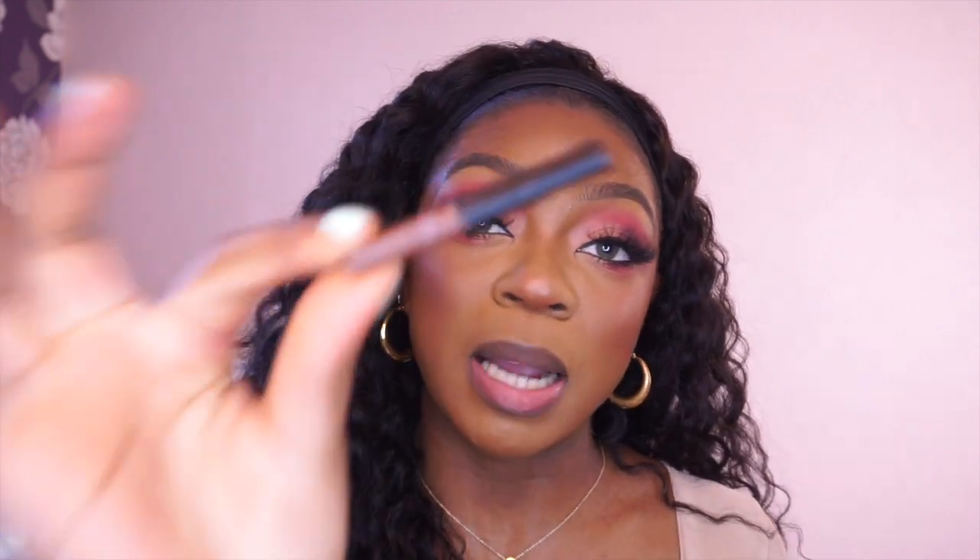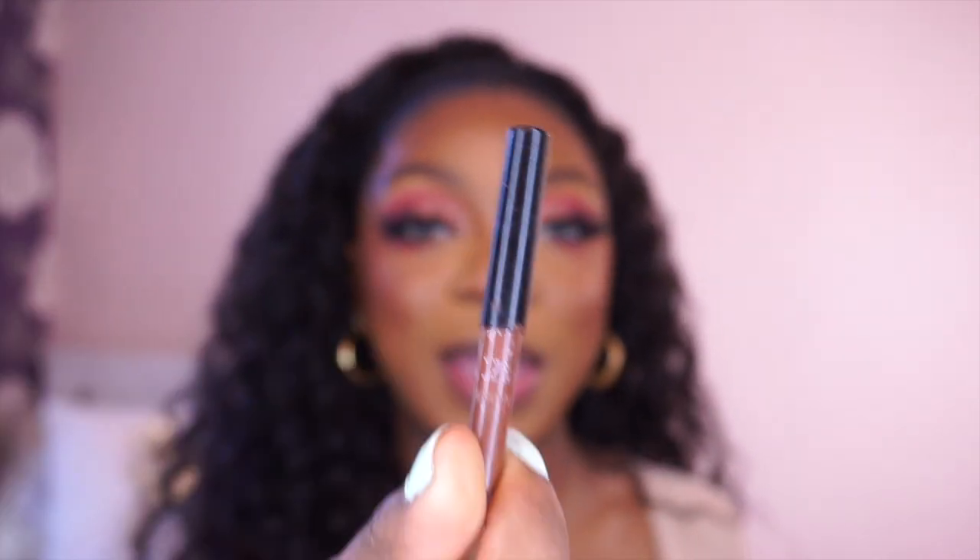So the first lip combo: I'm going in with my NYX Slide On Glide On pencil in the shade Urban Cafe. This pencil — I think this is my third one and I'm going to need a fourth soon — so 100% recommend it. It's really good, really creamy. I recommend it, get it, it's lovely. And I'm going to go in with my Revolution Sheer Gloss in the shade Knockout. During summer this was like my go-to combo. I'm going to show you this quick and easy combo.